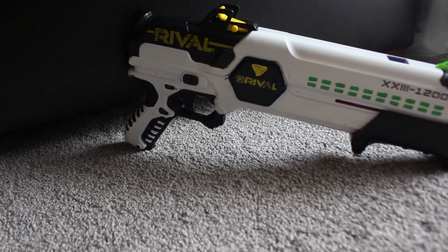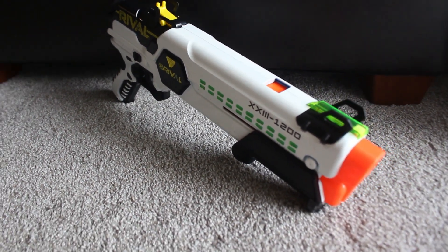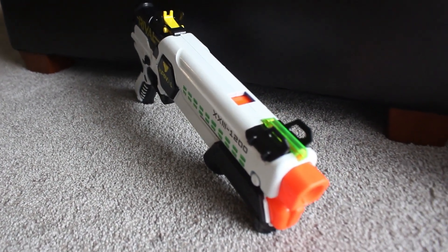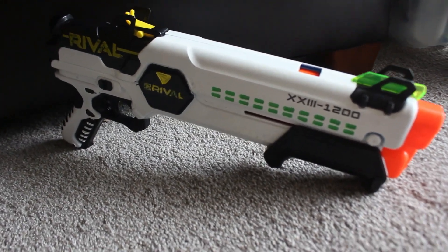Here's what it looks like with everything put back together. I think it turned out pretty good. It's not perfect — there are a few imperfections here and there — but for my first paint job I'm satisfied with it and I do like how it looks. Now let's head to the chronograph and get some FPS numbers for you.